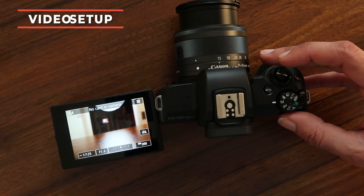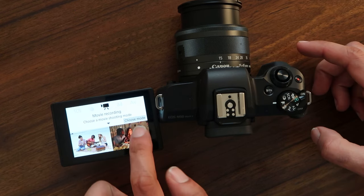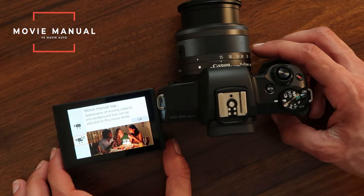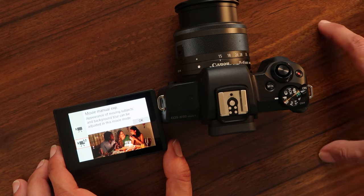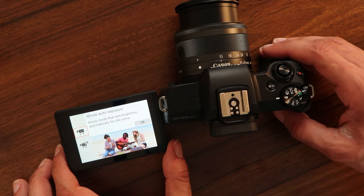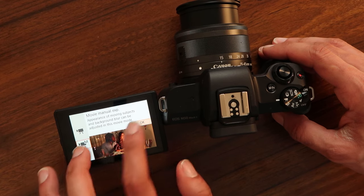The next thing we wanna do is set up video, because video is a lot more complicated to set up on this camera. Take your mode dial, switch over to the camera icon, and you'll be greeted by this screen. Click here, choose mode, and you'll have two options — movie auto exposure or movie manual. Now this is entirely up to you. If you're somebody that wants to control every aspect of your video image, I recommend picking manual. Otherwise, auto does a pretty good job — it just adjusts all the settings for you. If you're just a hobbyist and not too bothered, go with movie auto. Otherwise, manual is the way to go.